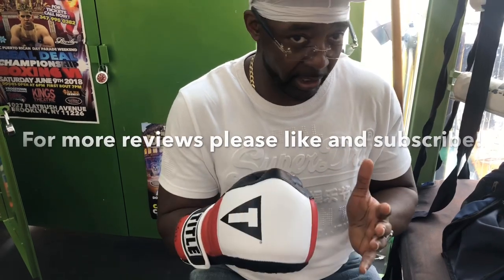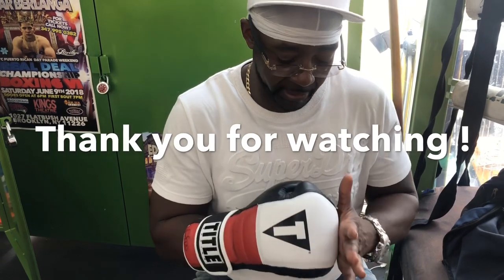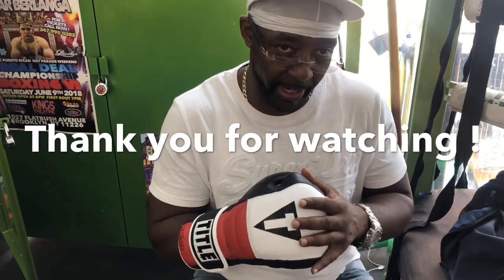I would suggest it — it's only about a hundred and nineteen to a hundred and twenty dollars, and of course with shipping and handling it's a little bit more, but I recommend these gloves for bag work and sparring.